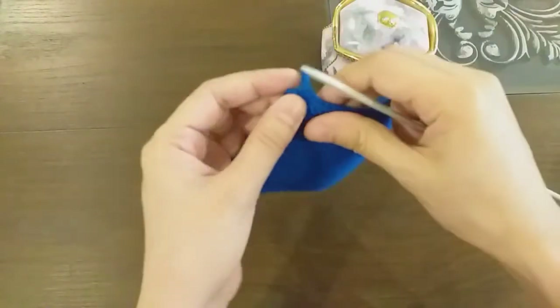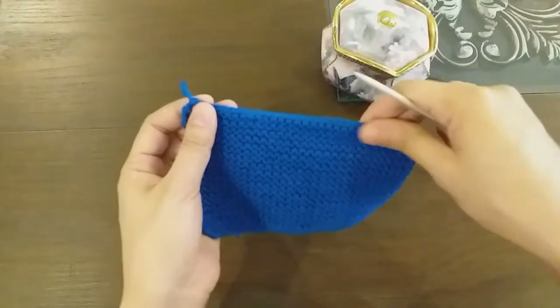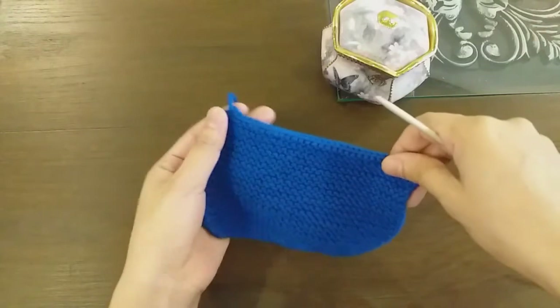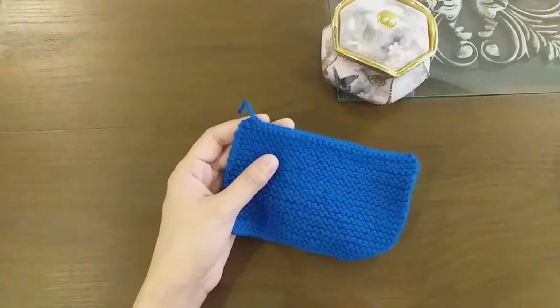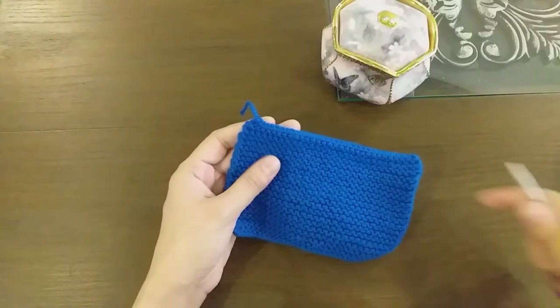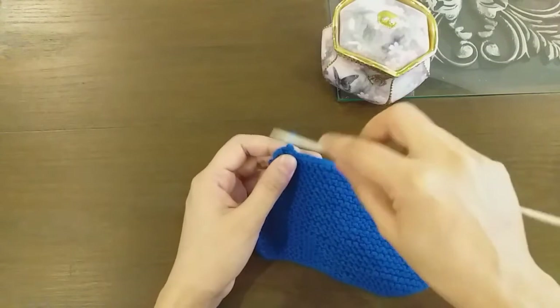What we will do here is look at this knot. As I have shown in any project or any bind off video — the bind off video is also linked in the description — I have told you how to put this finishing knot.